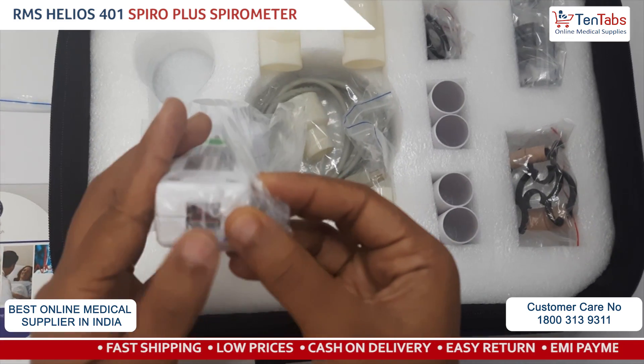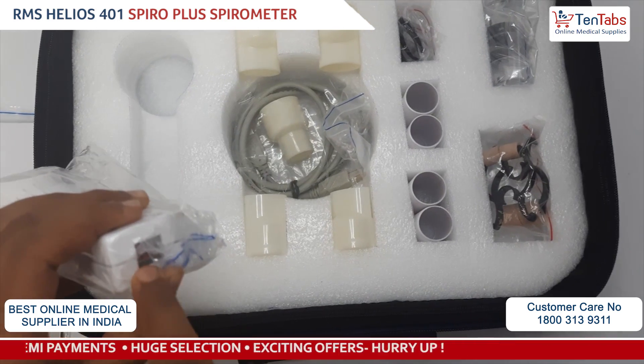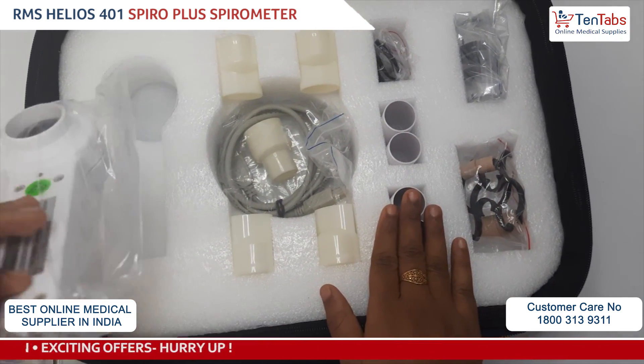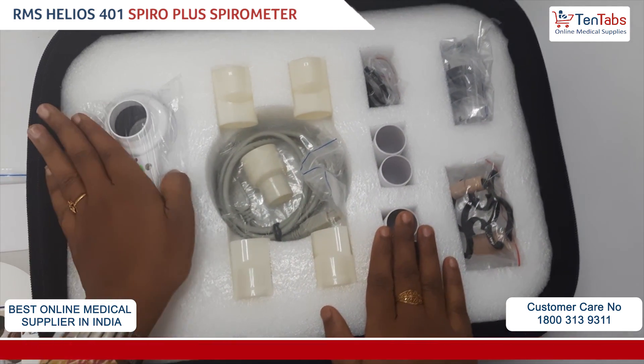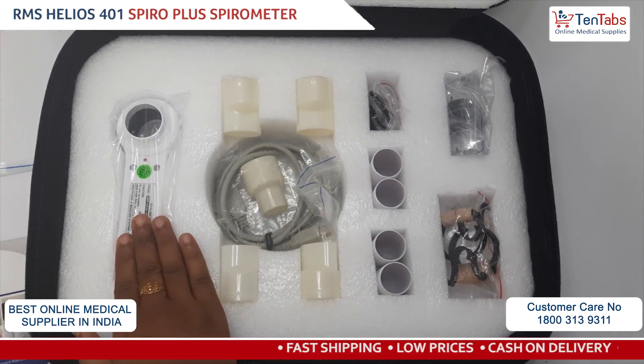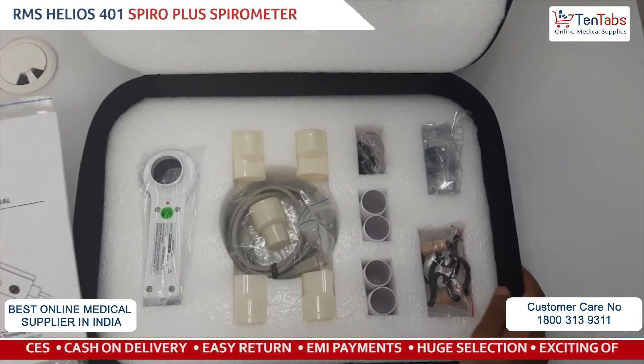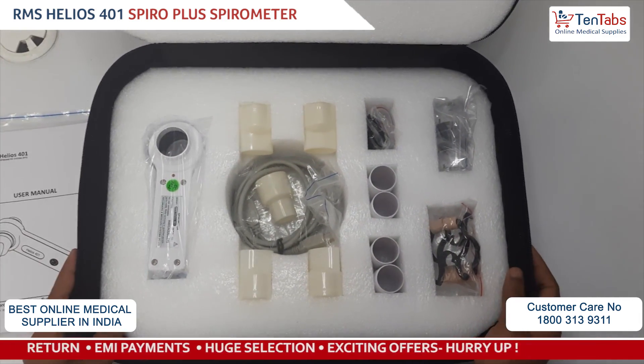After you install the software on your PC or laptop, there is a USB port on the device. When performing the test, connect the USB cable to your PC software and then perform the test. That's all for the unboxing video for the RMS Helios 401 spirometry system. Thank you.